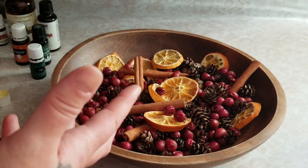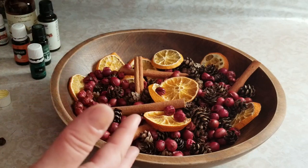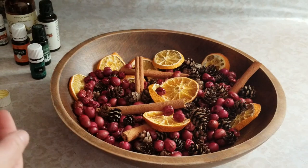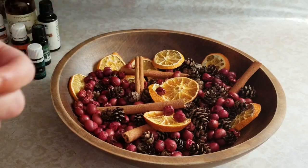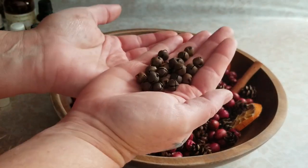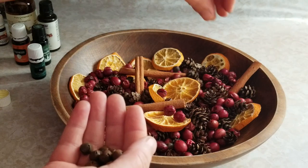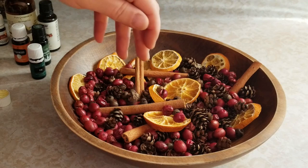When the scent gets low and you mix it up and can't really smell it, you can just add a couple more drops and even switch up the scent. I love making my own potpourri because it's really exactly what I want and it's really inexpensive to do — this is all stuff I keep in the house, like a $2 bag of cranberries I threw in the dehydrator. I'm also going to throw in these rusty bells — I put these in after because they're kind of heavy and will sink to the bottom, so I just sprinkle them around the top. It just looks so cute and adds that little extra festiveness.